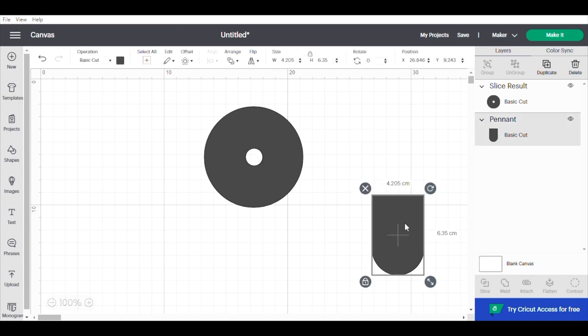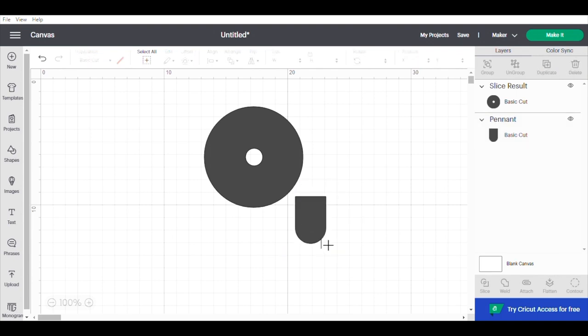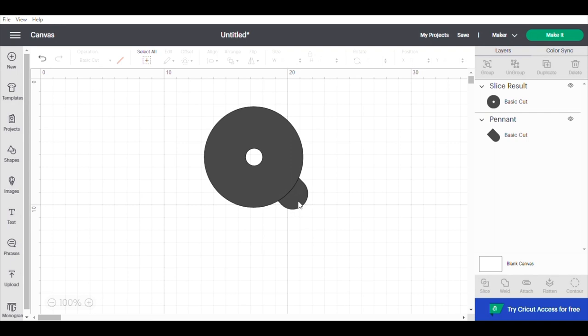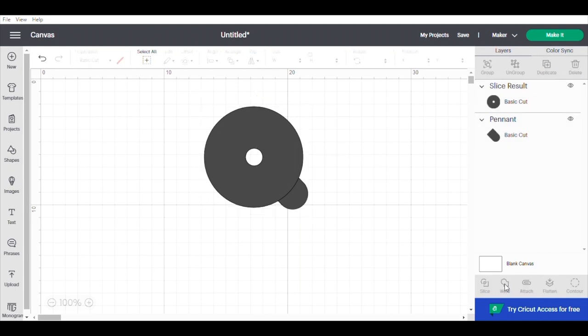Now this little bit here is our tab — you can size it however you want and move it by dragging it. Just hold the edge and drag, then let go when you're happy. You can also turn it around by spinning it with the rotate arrow — we want it to go at an angle. Push it in so it looks like it's part of the cover. Once it's positioned, hover over everything to select it all and push Weld. Weld makes it all one piece — that line between the tab and circle is gone, so it will cut all the way around as one shape.